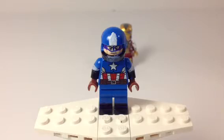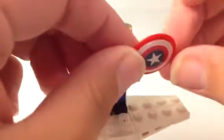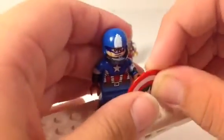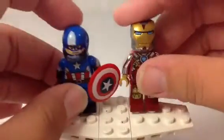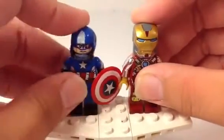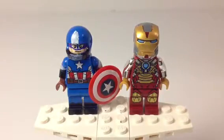This shield is not custom at all — it is just from the Captain America vs. Hydra set. Just give him that. And yeah, so that is it for a custom LEGO minifigure showcase with Iron Man and Captain America. Thank you guys for watching. Rate, comment, like, subscribe, and goodbye.